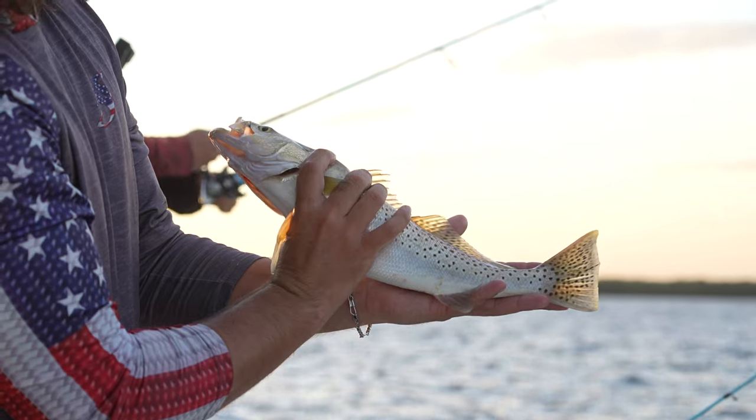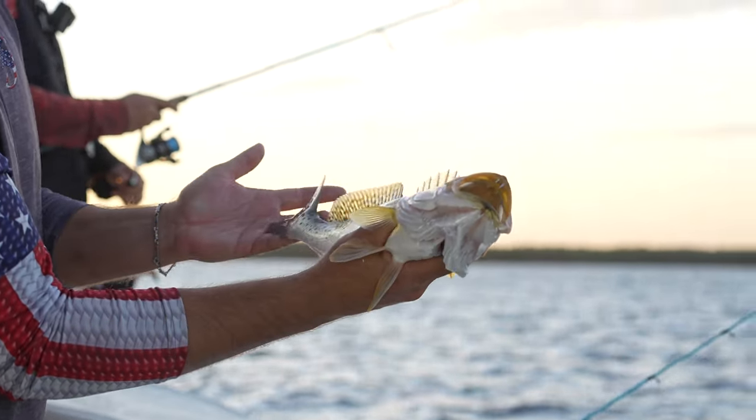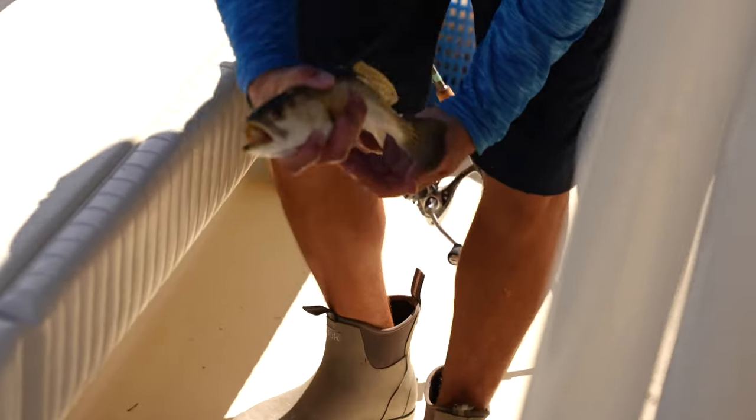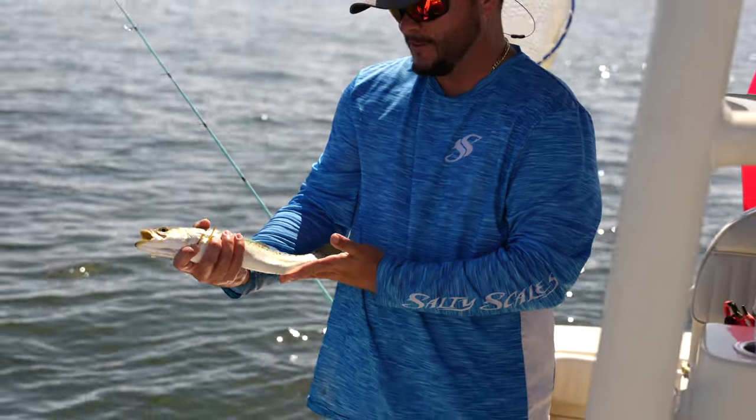As you can see in these clips, we probably caught 50 to 75 trout. And in the bay, typically you're going to catch about 20 small trout to that one large trout — that's just the way it works. But regardless, if you want to get a kid fishing, get your wife or girlfriend hooked on fishing, the speckled trout is always a great beginner fish to really get them going.